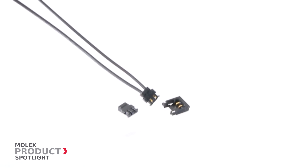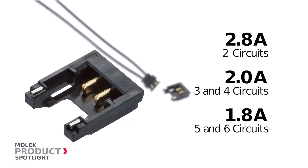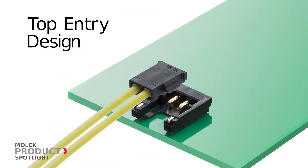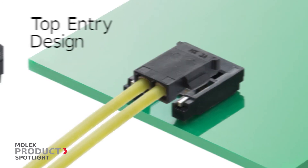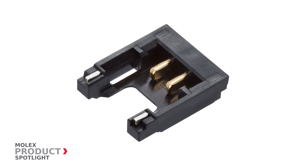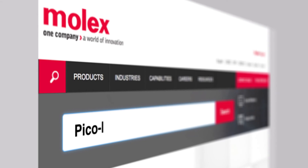The Pico EasyMate features a current rating of up to 2.8 amps, exceeding all previous models. Gold-plated contacts provide multiple mating cycles, and the top entry design allows for fast, easy assembly, saving time and costs. Thicker housing sidewalls improve retention force and help prevent sudden physical shock when devices are dropped. More information at molex.com.